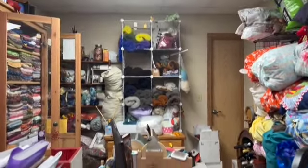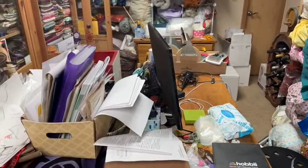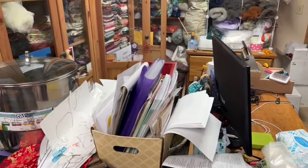I have like boxes in the way. So I need to get this cleaned out and put fabric away, put fiber away.